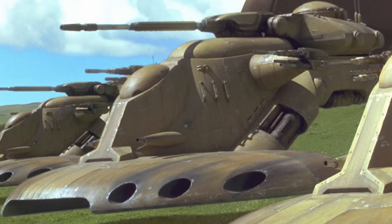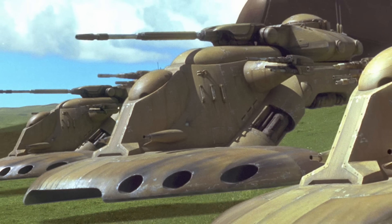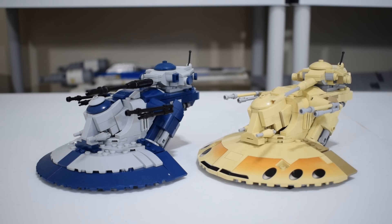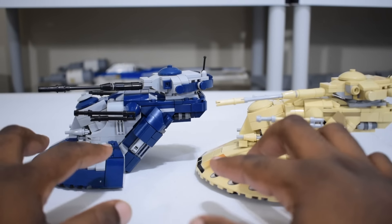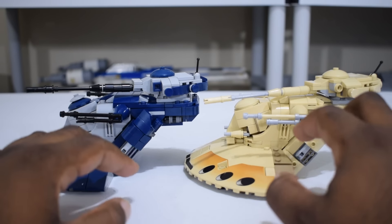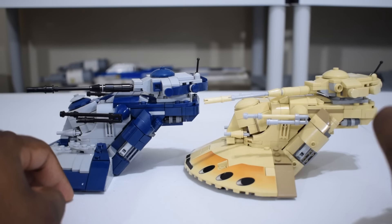I think the AAT has to be my favorite tank design in all of Star Wars. It's just so unique looking — it really doesn't look like anything else in the Star Wars universe, and it just resonated with me the first time I saw it watching Episode 1. I think Mr. Idler has done an incredible job at recreating it. One of the most important things for me was the general shape, because the cockpit area sits pretty far back offset from the main base, and the tank has a very skewed look. The fact that he was able to execute that pretty flawlessly is a testament to his skills as a builder.